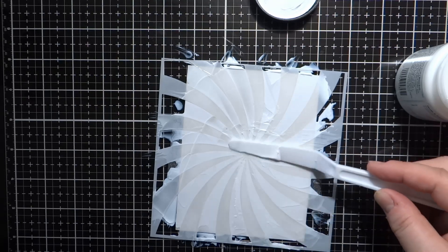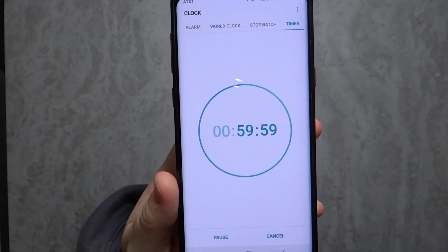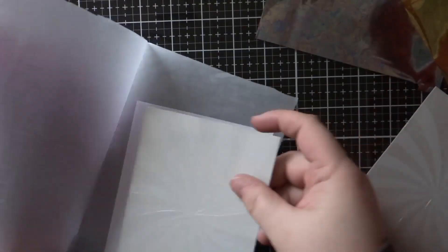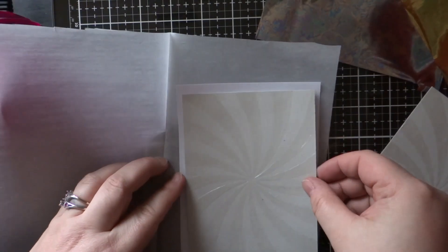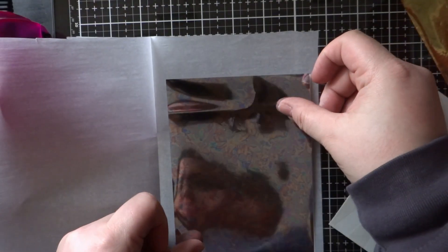The directions on the container of the transfer gel say it needs to sit for one hour to dry. It'll dry clear instead of white, and that's how you know it's dry. Mine took a little bit longer than that because I had some thicker splotches here and there. This is what the transfer gel on that Fog Cardstock looks like when it's dry.